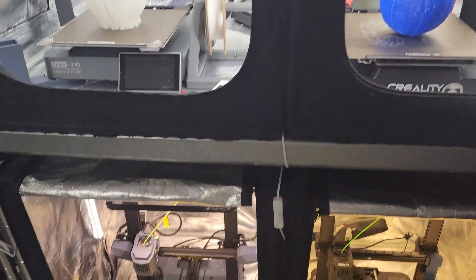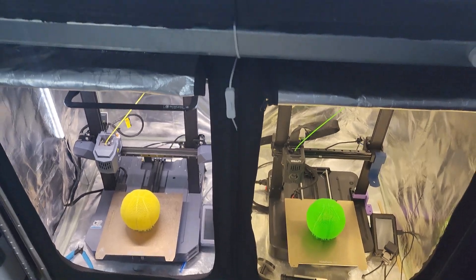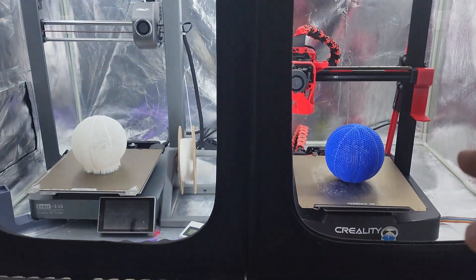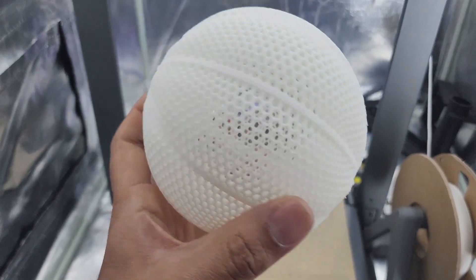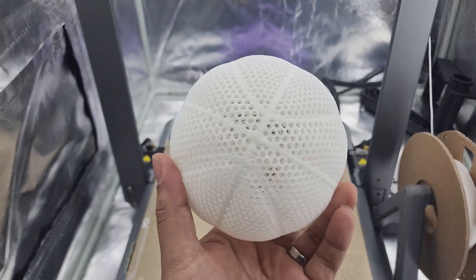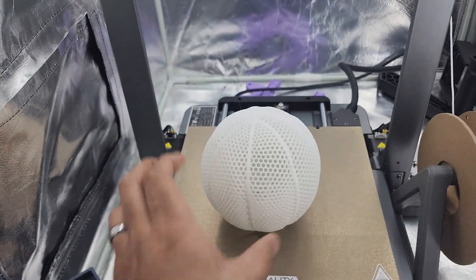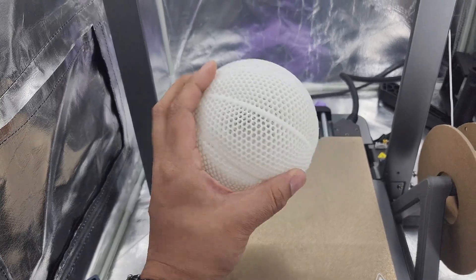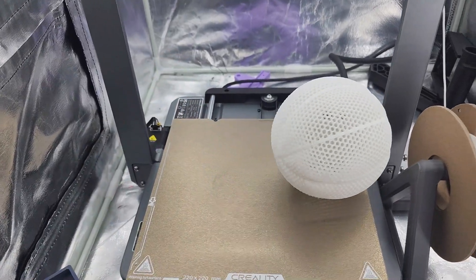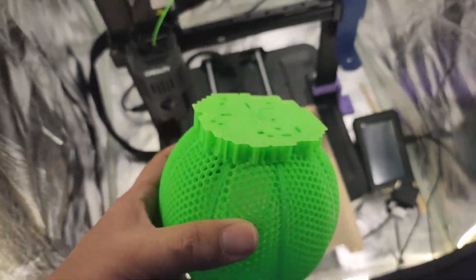They're all done — let's get them off the build plate. This one we already cleaned. Let's get the rest cleaned off and see what we got. There's the pull-off of the V3 — I didn't even have to clean it, just yanked it off. Really nice on the V3. TPU kill-off on the KE — that popped right off.